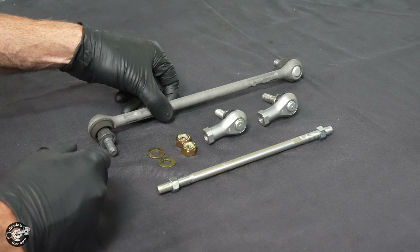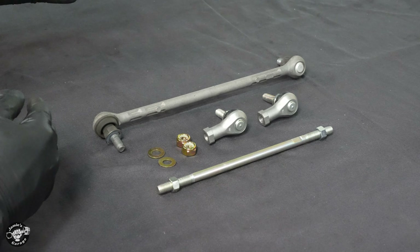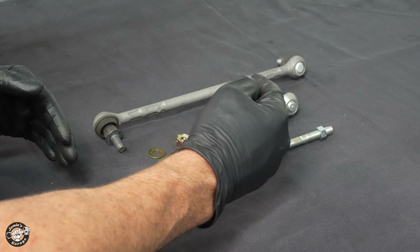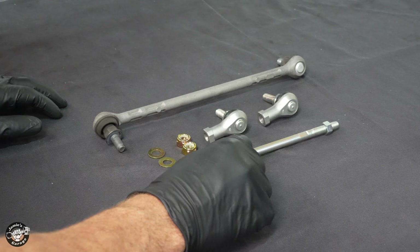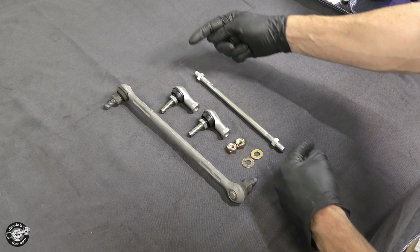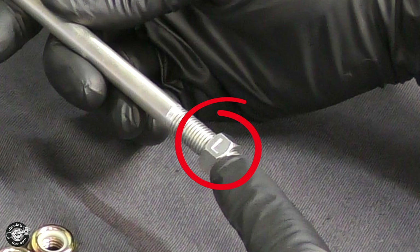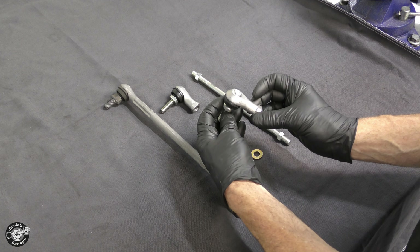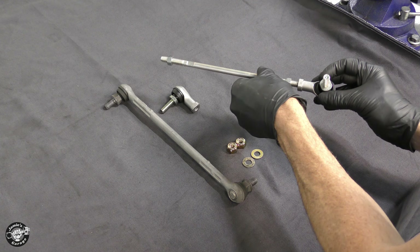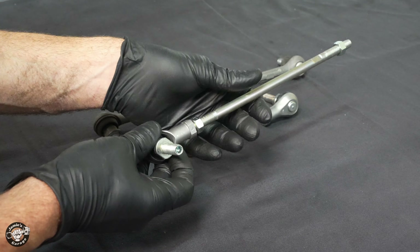Now that we got our sway bar link out of the car, as you can see it's a fixed link — the length can never change, it's that way forever. Since the car is lowered it's changed the geometry of the suspension, so we now have to put our adjustable end link on. We'll start by making it the same length as this one. This rod has a left-handed thread on one side and a regular thread on the other, so as you twist it, it'll bring the ends closer in or further out. This nut here has an 'L' on it for left-handed, so we're going to put the left hand on the left hand.